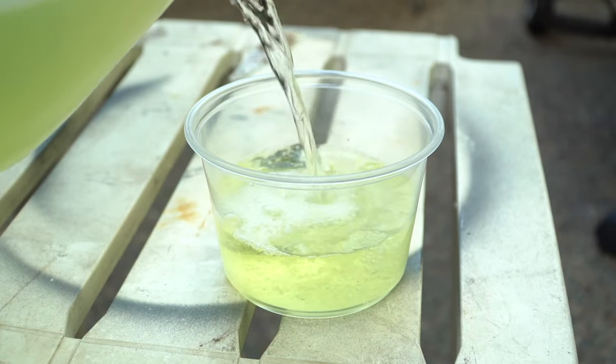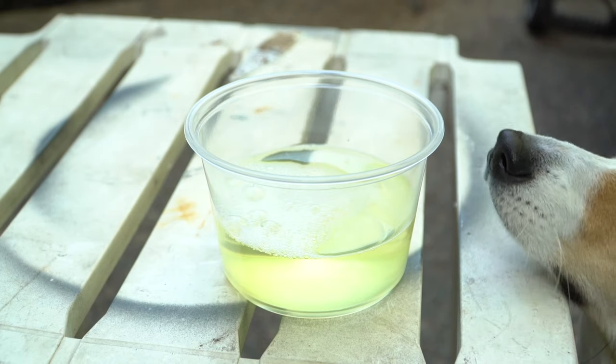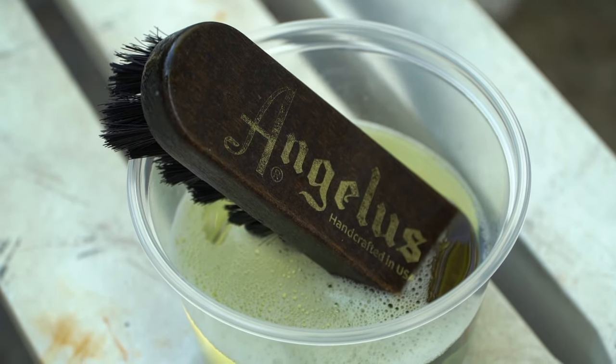For the uppers we're just going to use a splash of Angelus easy cleaner and that soft bristle brush, and we're going to work around the sneaker in a circular motion.